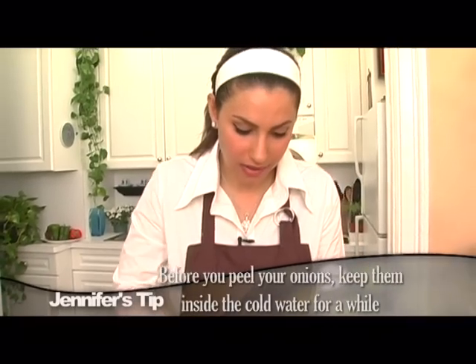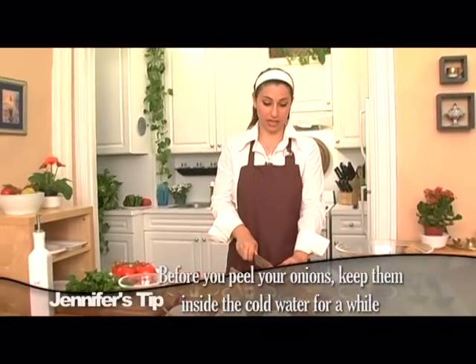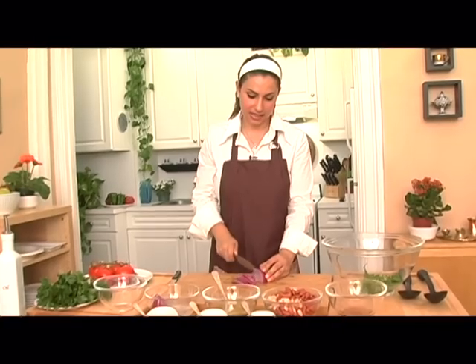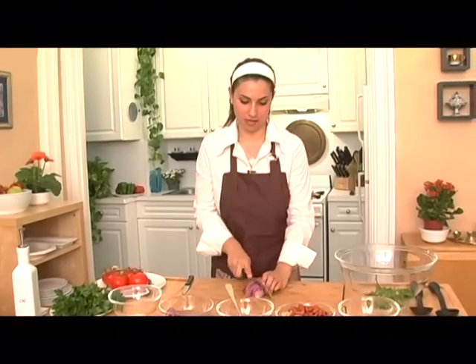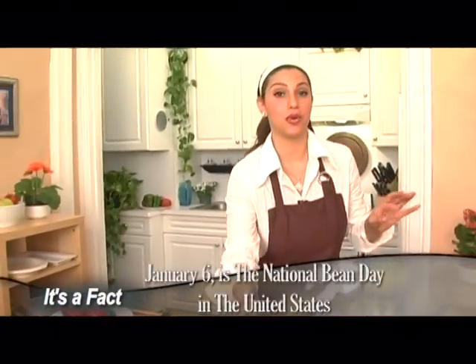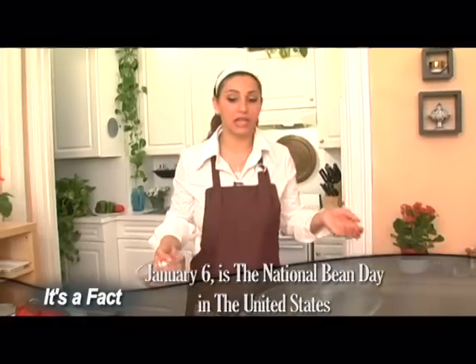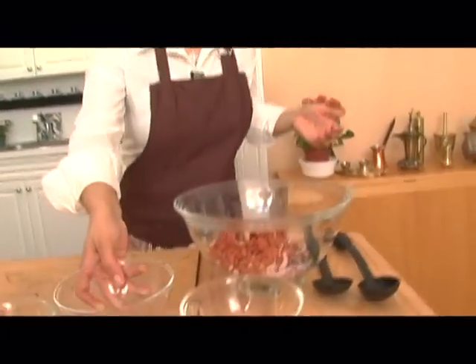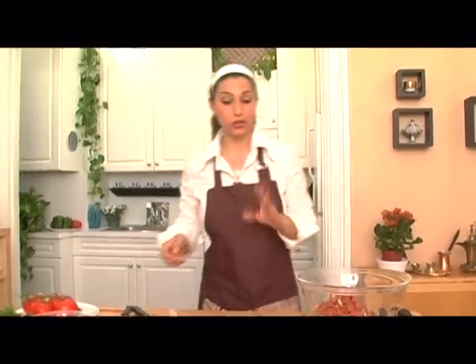Now we're going to cut our red onion — only half is necessary for this. I've put it in water because I learned a trick that if you soak it in cold water, you're less likely to cry when you're chopping, and that always happens to me no matter how many times I chop onions. Get a nice thin slice just like this. The onions bring out a great flavor in the beans. Now we're going to put in our beans — I've used different color beans, but you can use different types: fava beans, lima beans, cannellini beans. These kidney beans are the most popular. I use two different colors just to make it look more presentable.